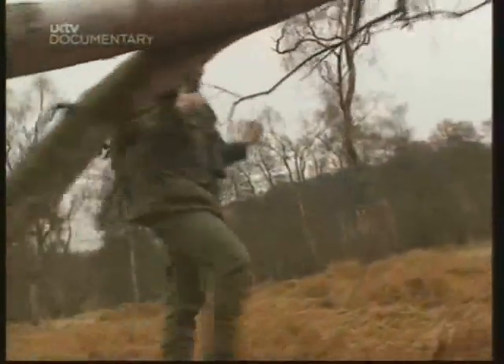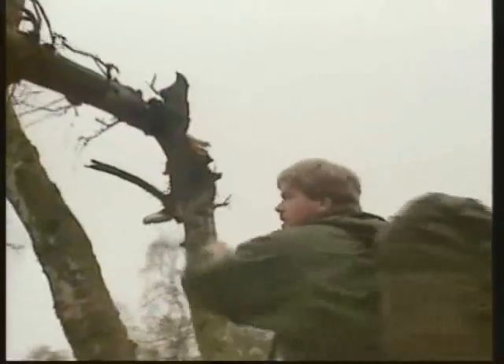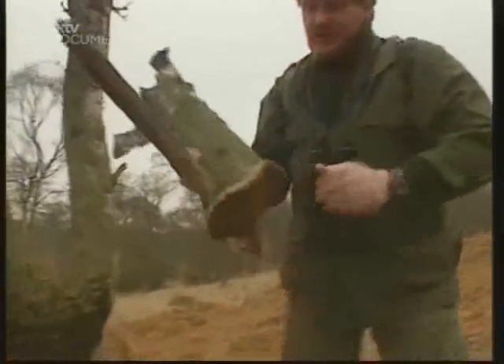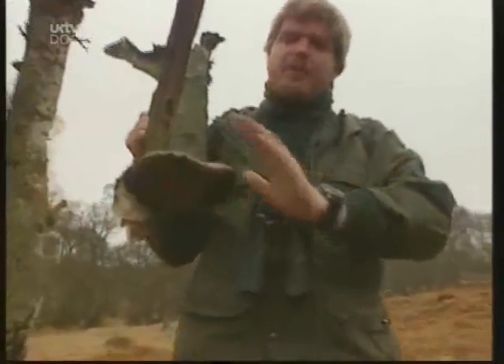Wherever you find birch trees, you're also going to find fungi. And in most of the British Isles, it's going to be this one. This is the birch bracket. You can't eat it, but it has got a lot of uses.